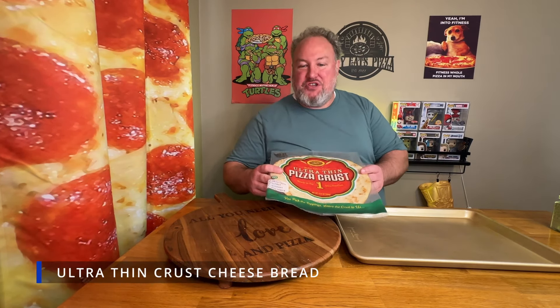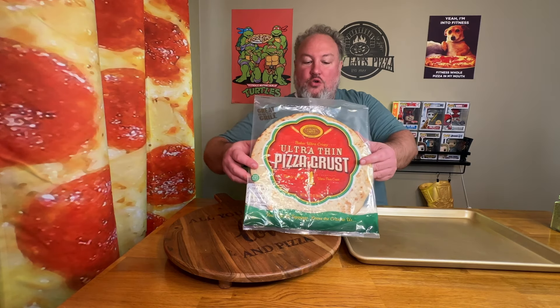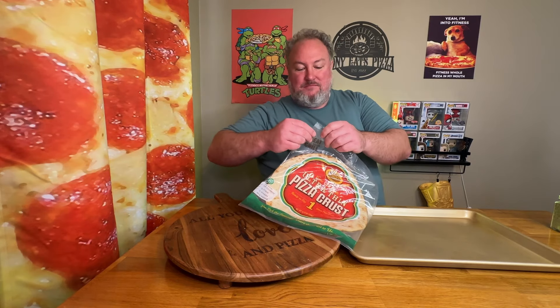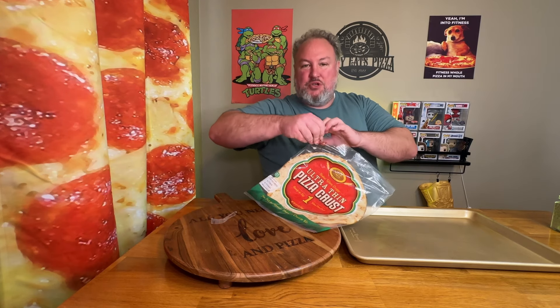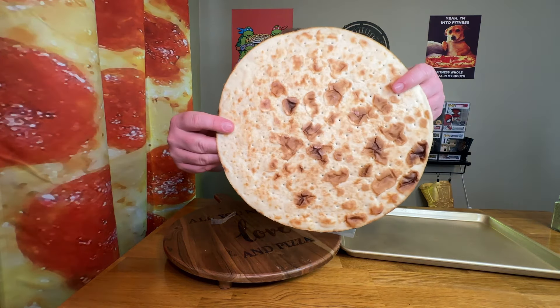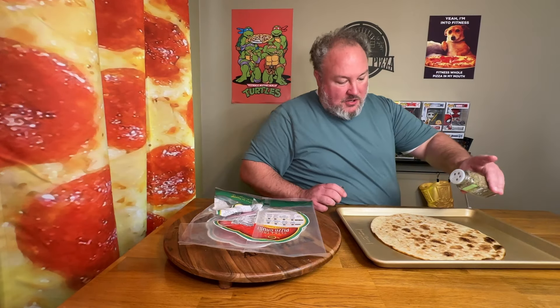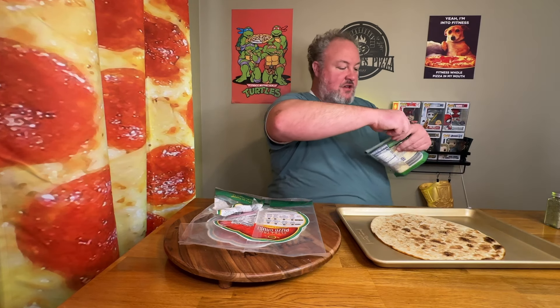The second option is a homemade cheese bread that uses a dough from the Dollar Tree — an ultra-thin pizza crust you can get for a buck and a quarter. Thanks for the recommendation, Brian. You just use this dough, and this just makes it super easy. It's an ultra-thin dough that looks like it was rolled with perforations. Sprinkle a little bit of Italian seasoning on there, then add cheese and cook it up.